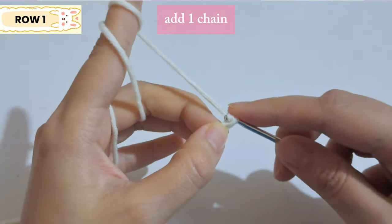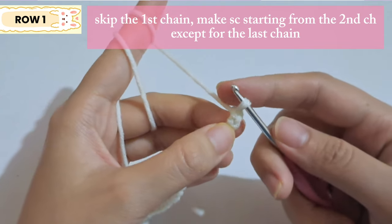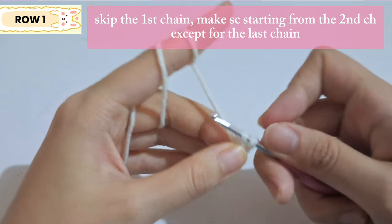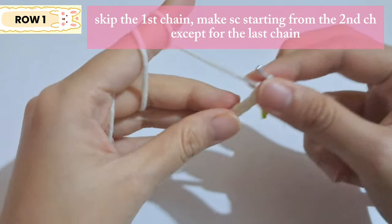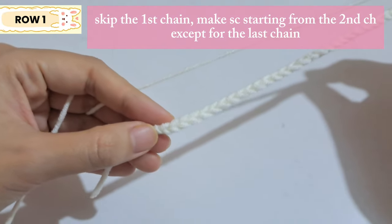Add one more chain, then skip the first chain and starting from the second chain make a single crochet. Insert the hook into the chain, yarn over and pull the yarn out, yarn over again and pull through the loops — that's a single crochet. Insert a stitch marker and continue making single crochet for each chain except the last one.